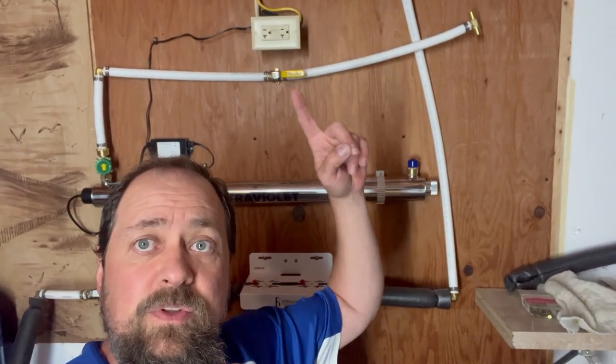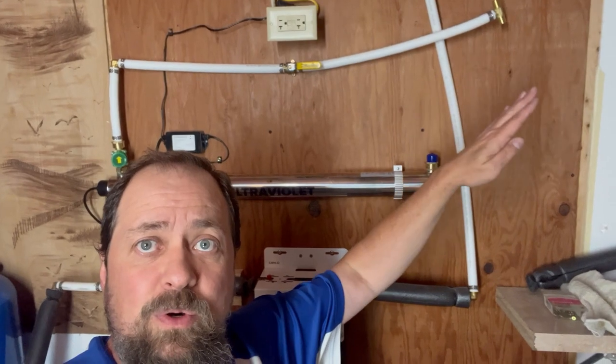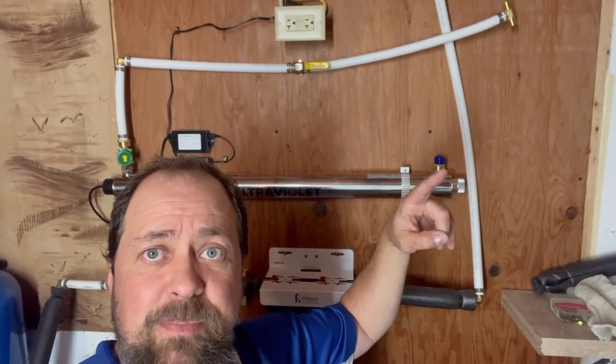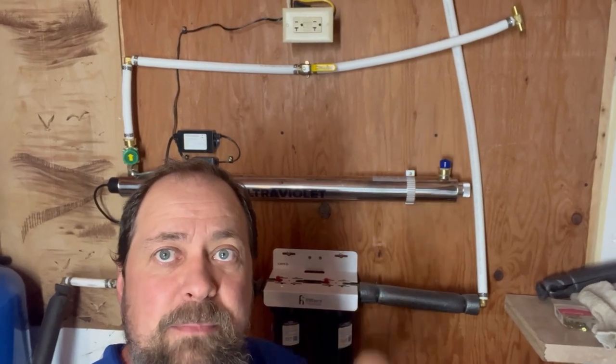I'm continuing the mock-up. This one here is actually going to get pushed over more because I've got to make room to come up here for this valve to go to the T. So we're going to go ahead and make that right now.